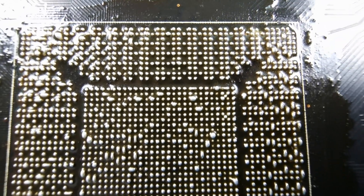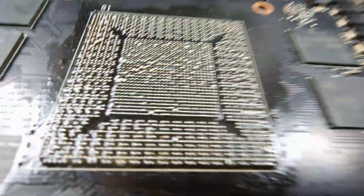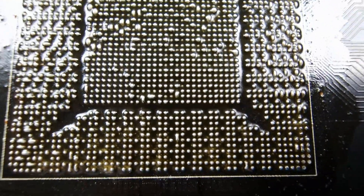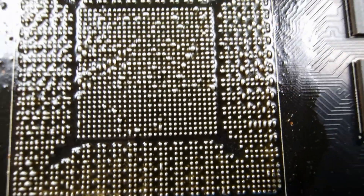So what you would have to do 99% of the time is just do a complete reball. A reflow can sometimes do the trick depending on the situation — you have to be the judge of it. But this is why 99% of the time it's better to just reball the core and put new balls on it.